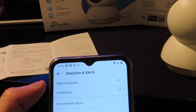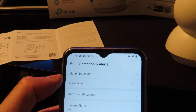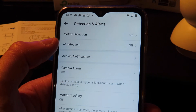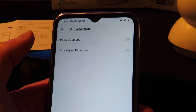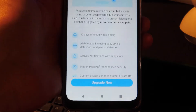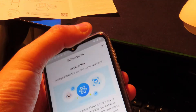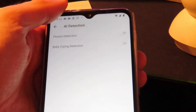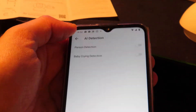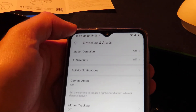Now that I've finished testing I want to turn motion detection back on, but I'll leave alerts off since I just want continuous recording for now. For AI detection, as soon as you select anything like person or baby detection it prompts you to upgrade — it's not free, but at £2.99 a month it's not too expensive. I've got an SD card in and that may be enough, depending on your needs.